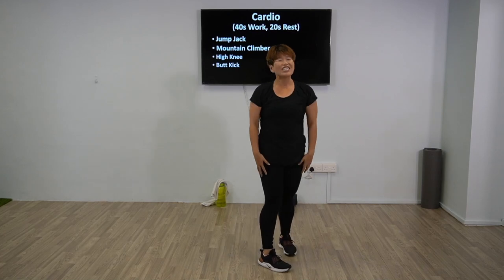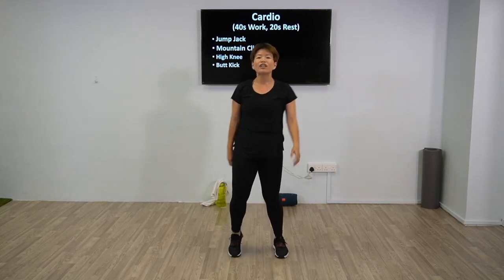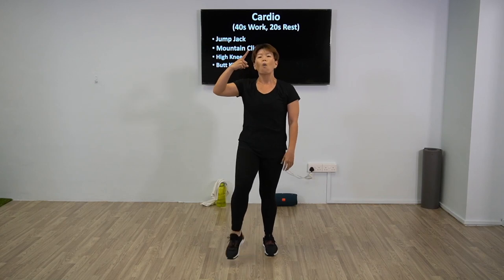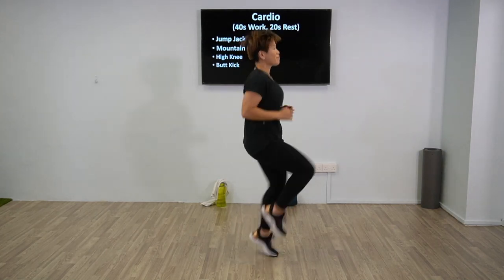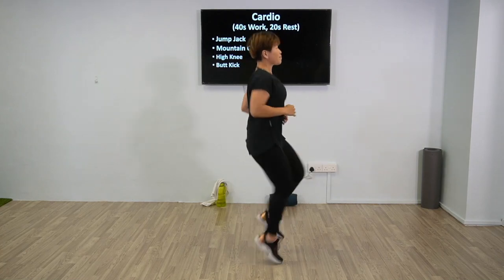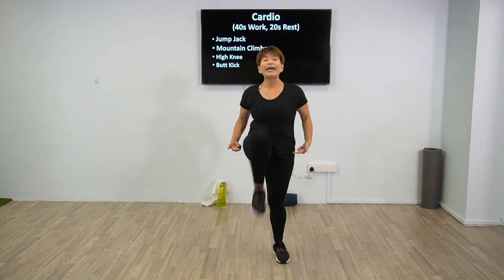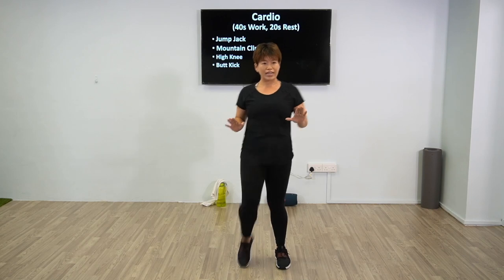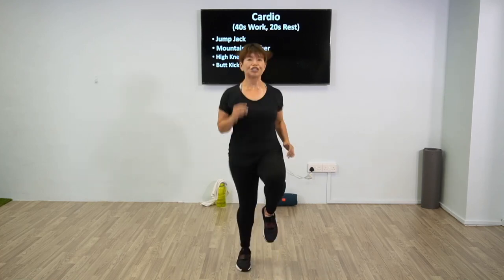Good job, we're going to come up. The next one will be high knees — 20 seconds break. Now we're going to start with 40 seconds work, are we ready? 10 more seconds, you can shake it off if you need, and smile, don't forget to breathe. 3, 2, 1, and high knee up — we pop the knees. Breathe. If this is too much, feel free to just lift up as high as you can. If you're concerned about the impact, just lift your knee up. 10 more seconds — 2, 1, rest.